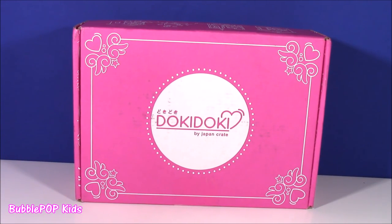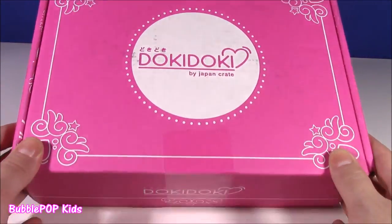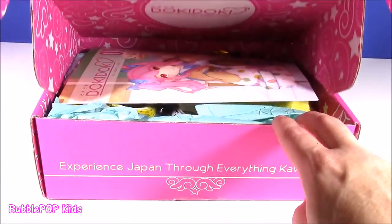Hi guys, welcome back to Bubble Pop Kids. So recently on the show, I did a couple of my monthly box subscriptions — I did the Mishi box and Kawaii box. So everybody, the moment has come. We are ready to open the Doki Doki box. Such a crazy name. I am just waiting to see what's in here.